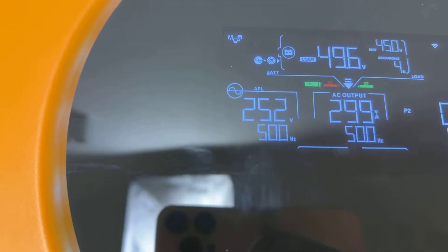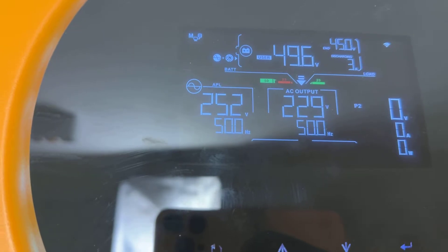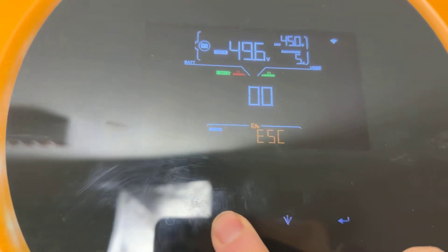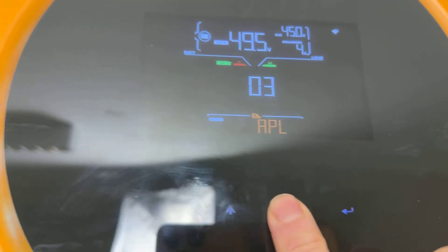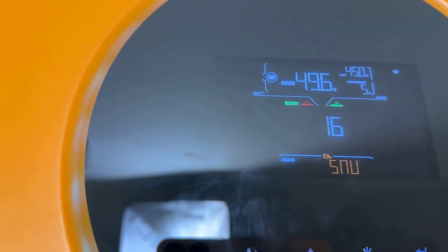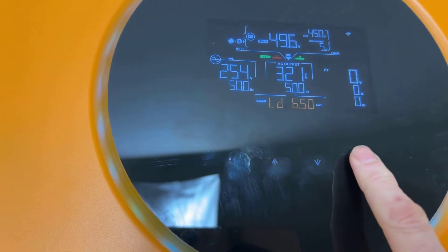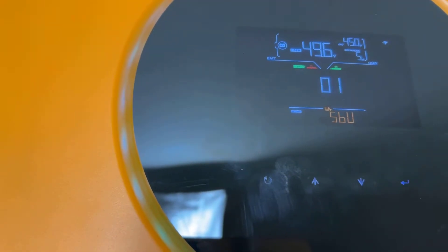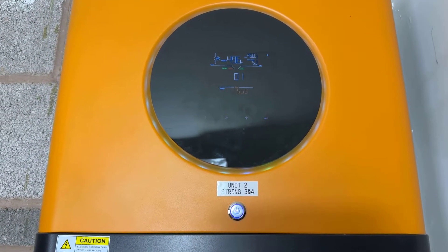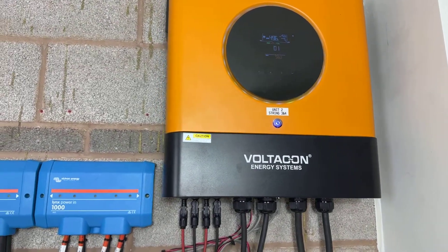Another important menu is menu number 2, which is set to open and sync both inverters. Menu number 1 sets the priority: we have solar, then battery, then utility. So we start from solar and batteries, and if they are not adequate the utility will support our loads.